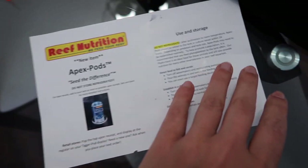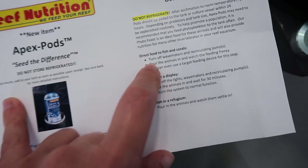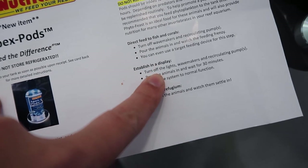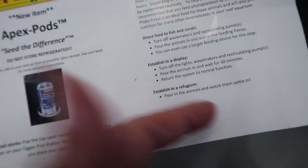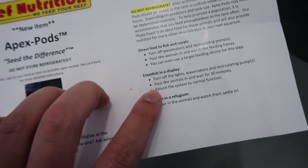I don't have a sump so I'm not going to do the sump method. If you go that route where you want to keep the population going, they recommend getting their phyto feast, which is what the pods eat to keep them growing. They give you this little direction card — 'seed the difference,' funny what they did there. If you want to direct feed them or put them in your display, which is what we're doing, you're supposed to turn the lights off, but I want the fish to see them and eat them right now. So we're going to turn the wave makers off and just pour them in.